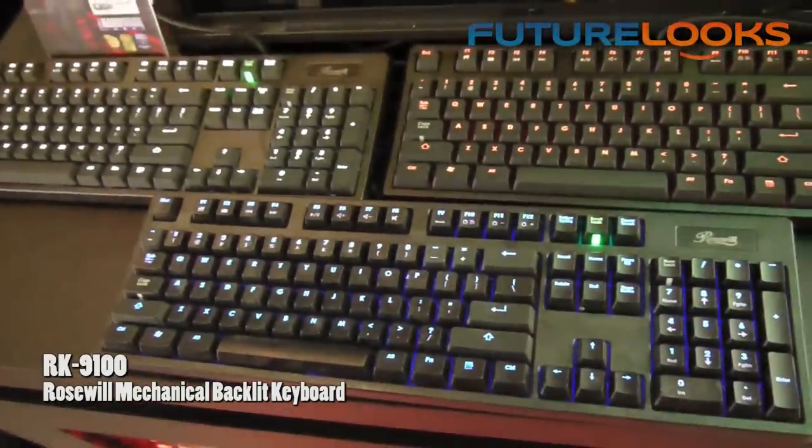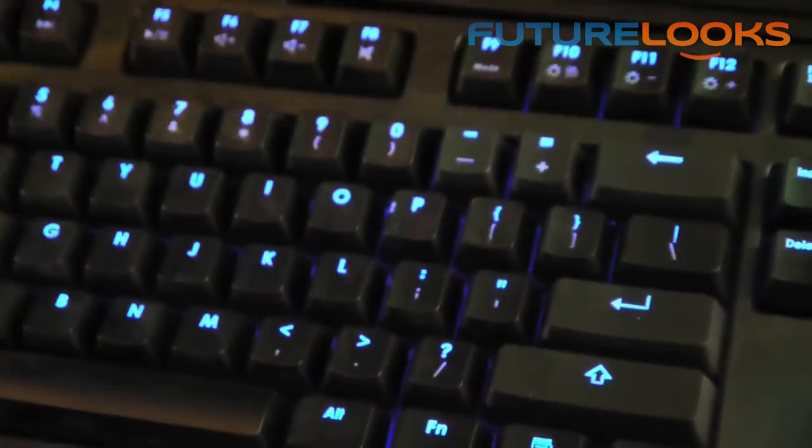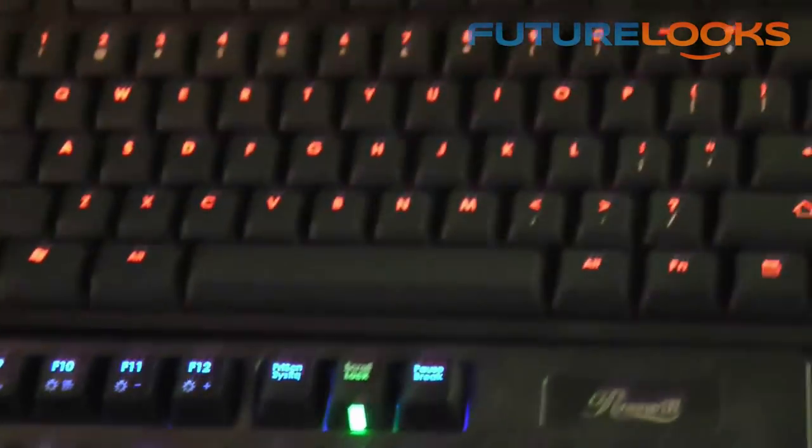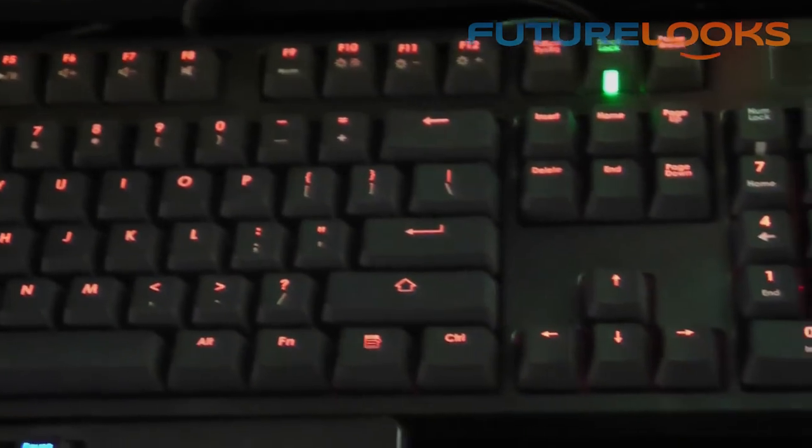It comes with three different backlight colors: Red, White, and Blue. There are three different lighting modes and four different light levels you can adjust. It also comes with three different Cherry switches: Brown, Blue, and Red.